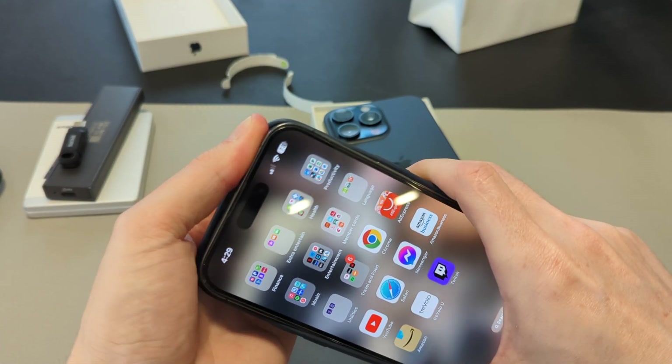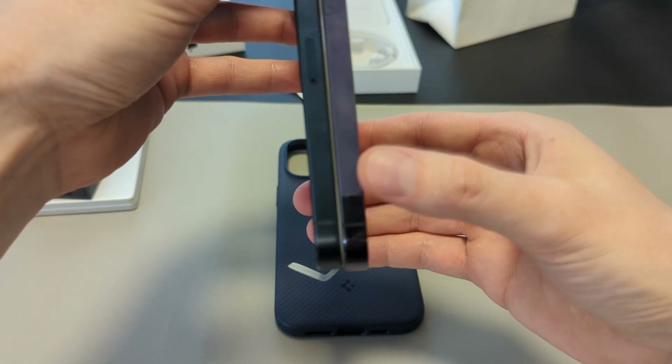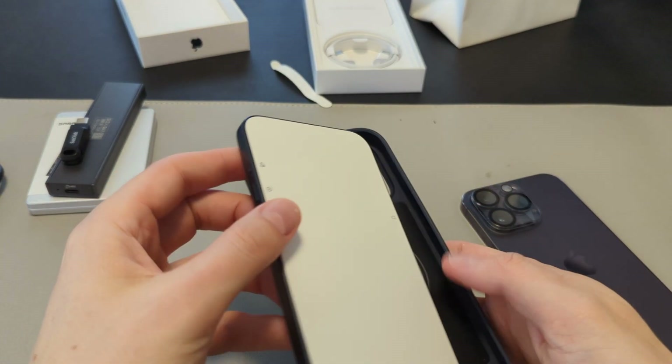So I have my 14 Pro Max here that I've been using. Let's just bring that alongside it. The iPhone 14 Pro Max on the right here is just the tiniest bit different. So I don't think this is actually going to work.